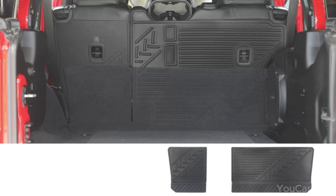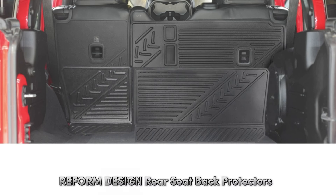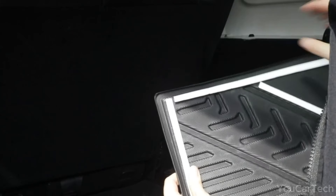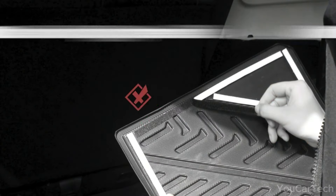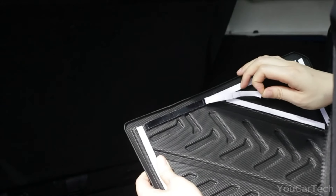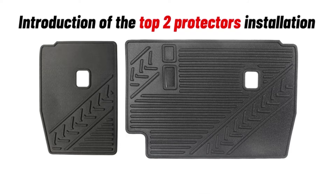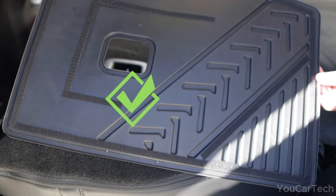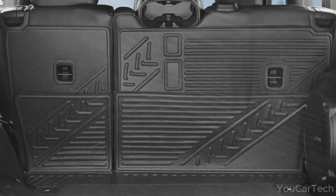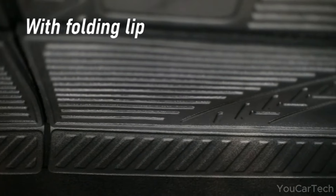Installing protection is key, but generic covers simply don't cut it when it comes to safeguarding the unique contours of your Wrangler's back seat. Built from thermoplastic TPE tested to withstand rugged daily use, these protectors stand guard through rowdy rear passengers, both human and canine. Waterproof PVC effectively blocks moisture while a textured finish resists and traps dirt. Effortless to install and easily removed for cleaning, the mats blend seamlessly into your cabin's sophisticated aesthetics. With custom-fit protectors shielding those vulnerable rear seats, your interior stays pristine as you charge ahead into your next adventure.